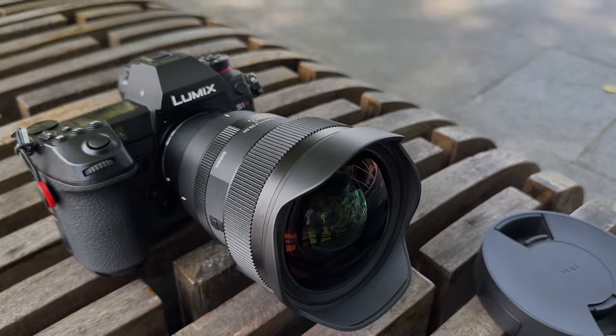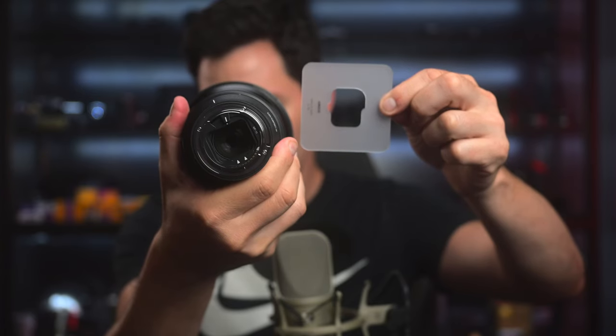Because the front element is so bulbous, you're not able to put any sort of ND filter or any filter for that matter. So on the back of the lens, they actually give you a pattern where you can cut out your own filter and put that inside the back of the lens.